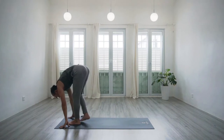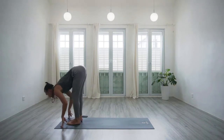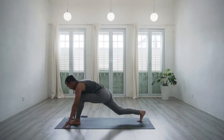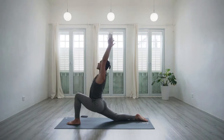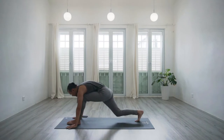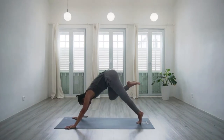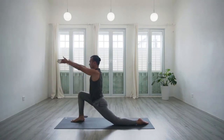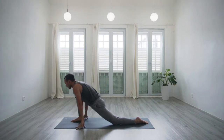As you exhale, step both feet forwards to the front and do a forward bend. Inhale, the halfway lift looking upwards. Exhale, now step the right foot back with the right knee downwards. Working with the breath — inhale, low lunge — connect these movements with your breathing. Exhale, step back to downward facing dog. From down dog, inhale, step the right foot forward and arms lift to open up. Exhale, return the hands down, back foot stepping forwards to the front. Inhale, a halfway lift. Exhale, forward bend.